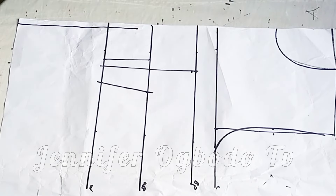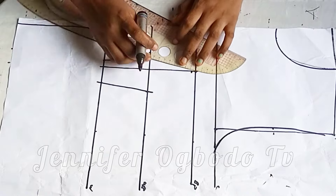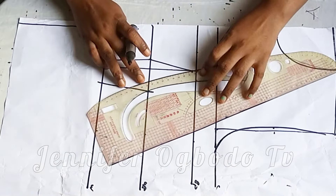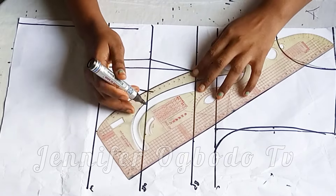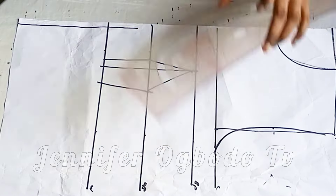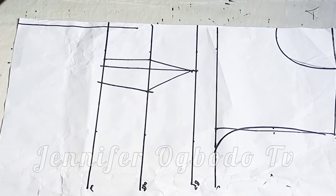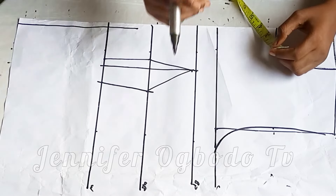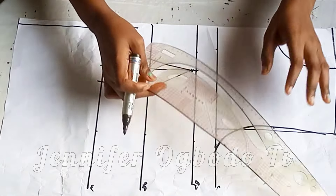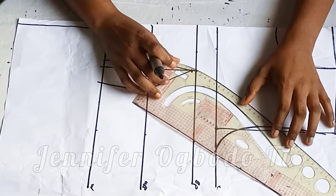Coming to the bust point, I'm going to come down by half inch, then connect this with a slant line. Towards the side front, I'm going to connect this with a slant curve. Then connect from the bust point to the middle of the armhole — just connect it like this.